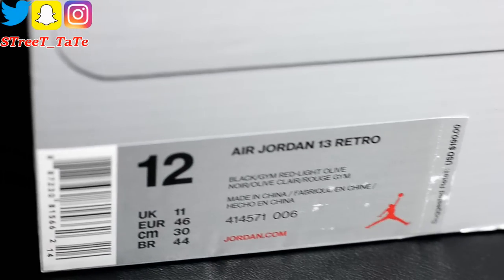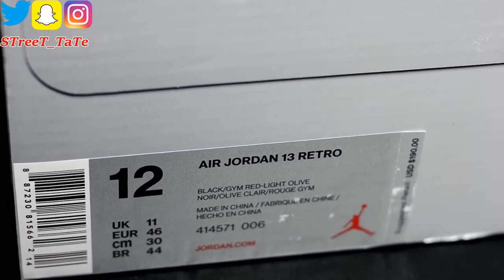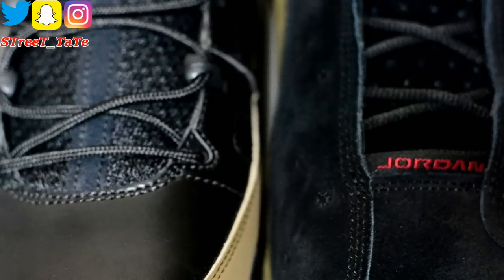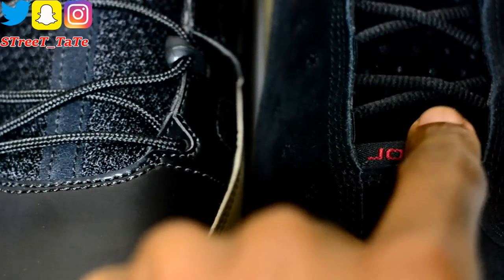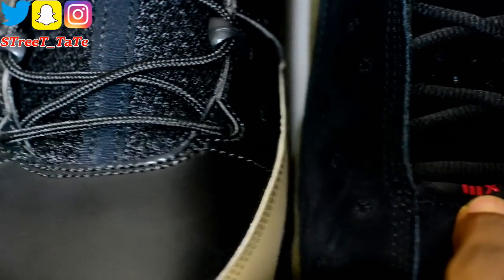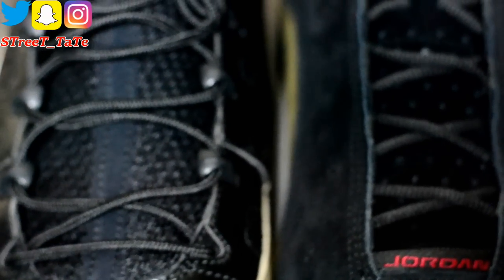The 2012 Jordan 9 Olives had a retail price of $150 — colorway on the box is listed as Varsity Red Olive. The Jordan 13 Olives retail for $190, listed as Gem Red with Olive. Going up the toe of both, you can see the 13s are obviously trying to copy the Jordan 9 format — there's a Roman numeral 13 in red behind the Jordan tag at the bottom front of the 13.